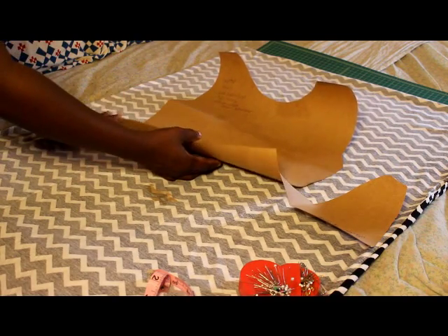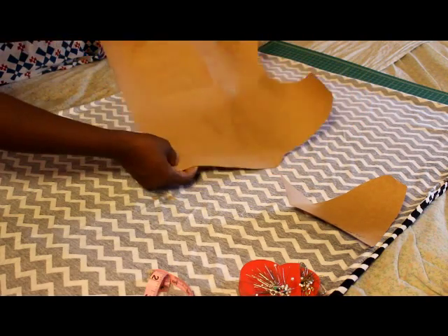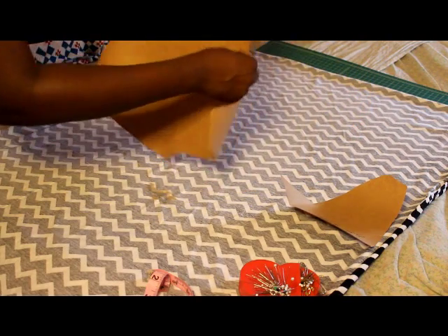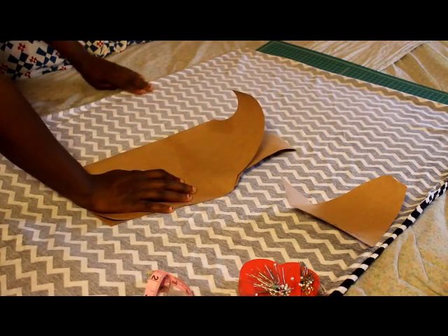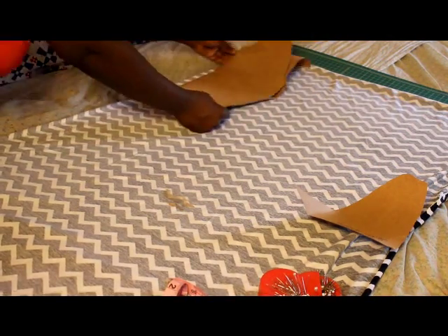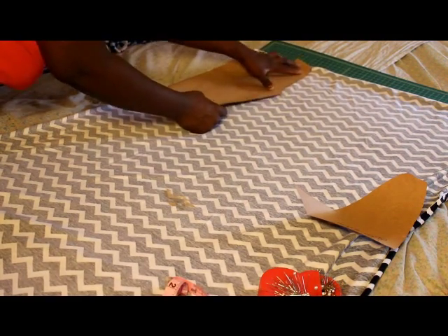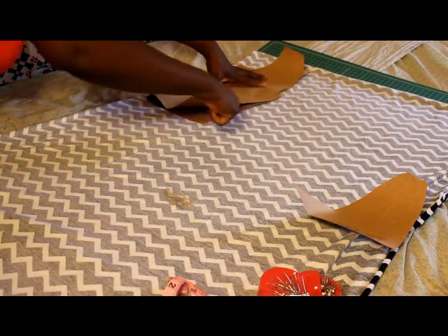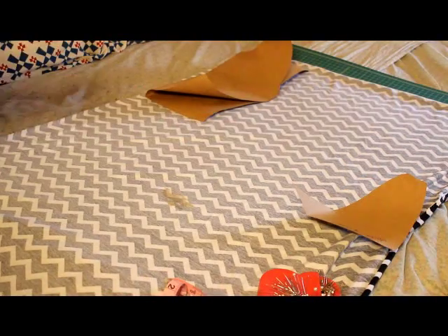I'm going to use a shortcut that I learned to help save some more fabric. I'm going to take this and fold it. The fold of my fabric is on this side, so I'm going to place it on the fold. That way I only have to cut it out like this. I'll do that twice for my front and back.